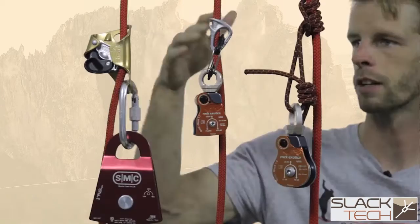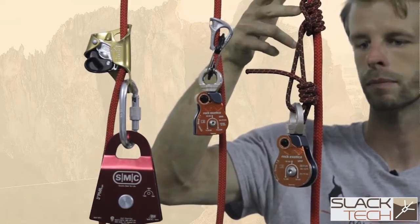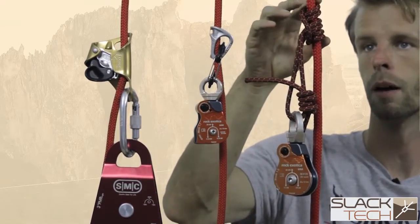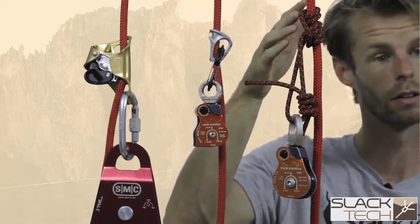Here's one example with a swivel pulley and a Prusik. This works really well — it's cheap, it's effective. It sometimes can be a little difficult to release, but it still works.